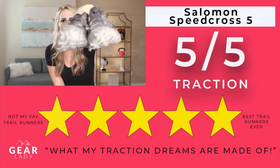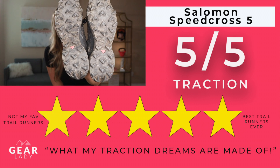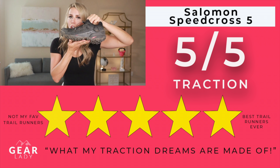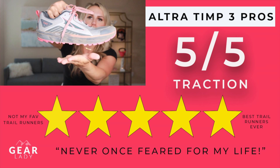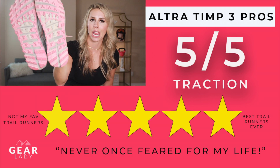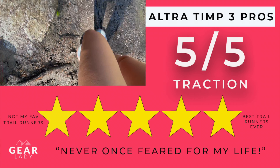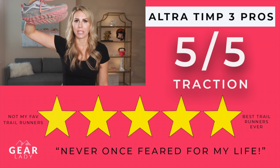Traction. If you've seen my Salomon review videos, you know I love the traction on these — they get a five out of five. I've taken them in tons of different types of terrain and they've always been awesome. The traction on the Ultras visually looks less significant, but in practice it's actually really great and provides excellent stability across all terrain types, including mud and rocky sections. Ultras also get five out of five for traction.